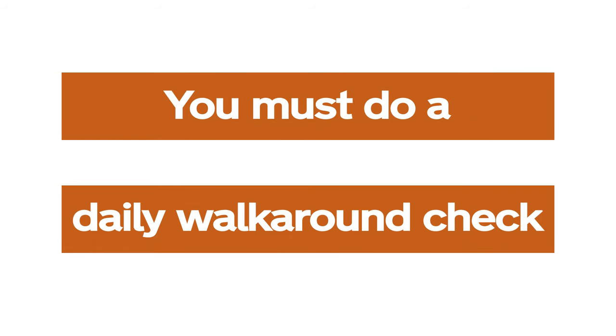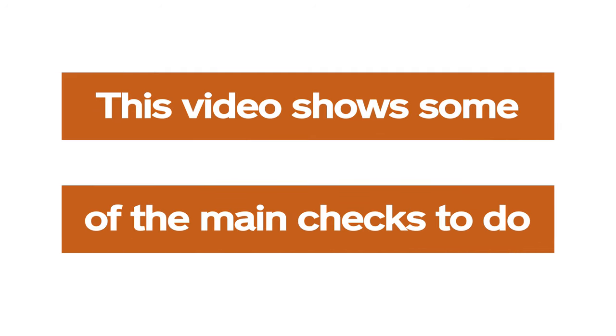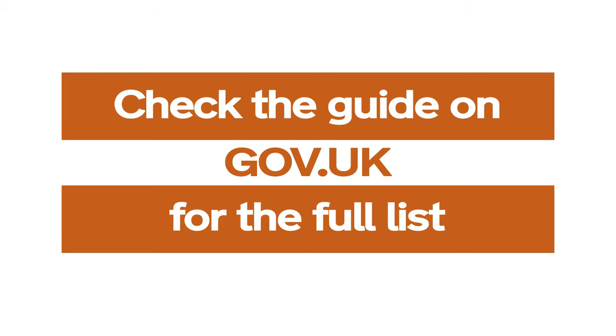You must do a daily walk-around check before you take your vehicle out on the road. This video shows some of the main checks to do. Check the guide on gov.uk for the full list.